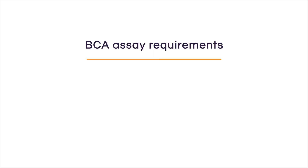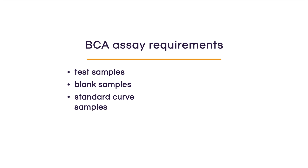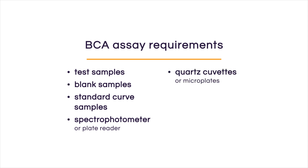To perform the BCA assay, in addition to having your test samples, your blanks, and your standards, you will also need a spectrophotometer or a plate reader together with the appropriate cuvettes or plates. If you run your assay using cuvettes, you will need 50 microliters of sample; if using a plate, only 25 microliters. Keep in mind this does not account for the three technical replicates you should always prepare.